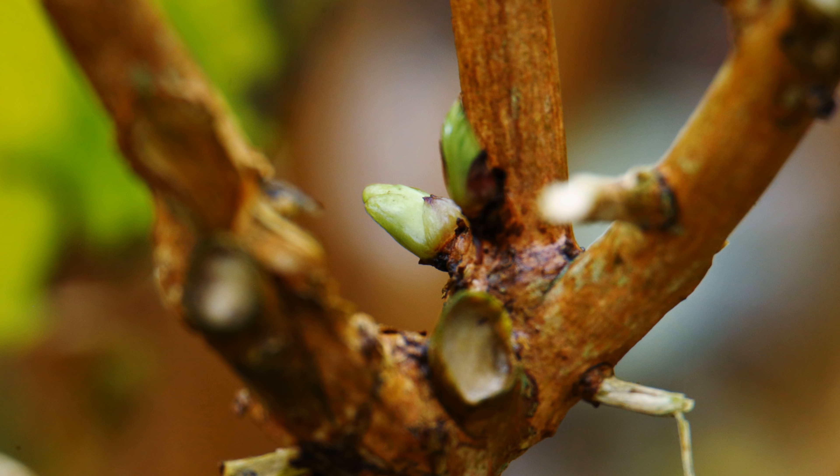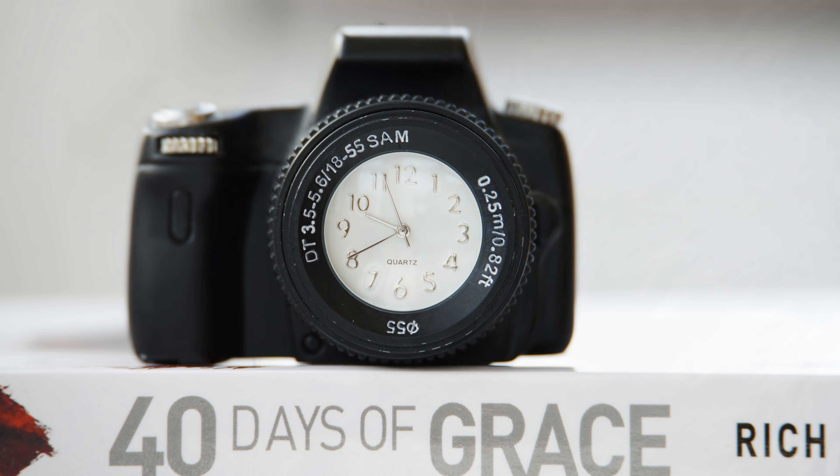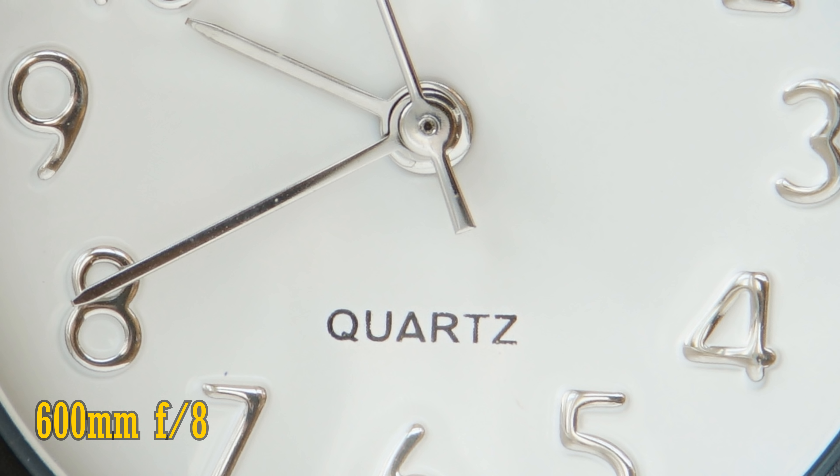Looking at distortion and vignetting on a full frame camera: throughout the zoom range you will see just a little pin cushion distortion. At 150mm there's a little vignetting at f5; stop down to f8 and the corners brighten up again. As you zoom in to 300mm, the vignetting gradually gets a little worse. At 600mm the corners are noticeably dark, but stop down to f8 for an improvement. If you zoom all the way in to 600mm, you can focus as closely as about 2.2m, which actually brings you quite close to smaller subjects.